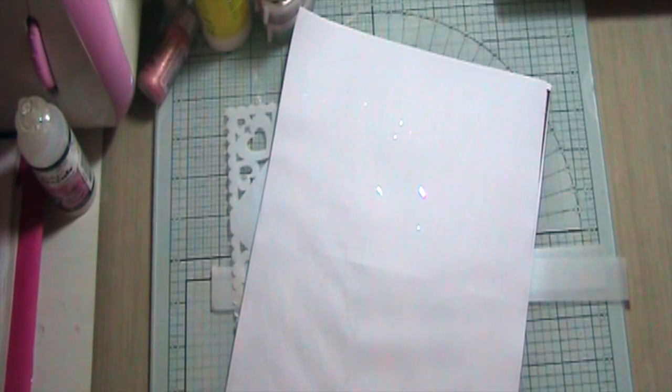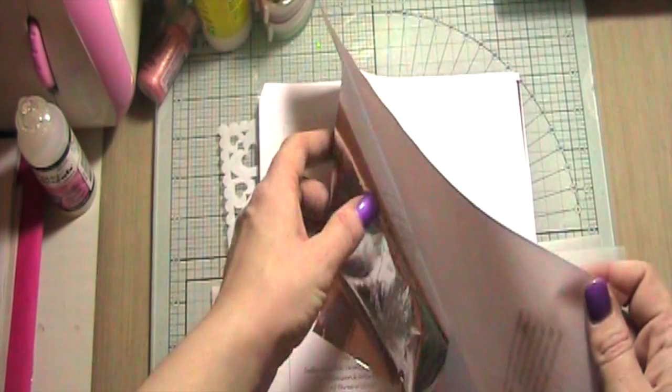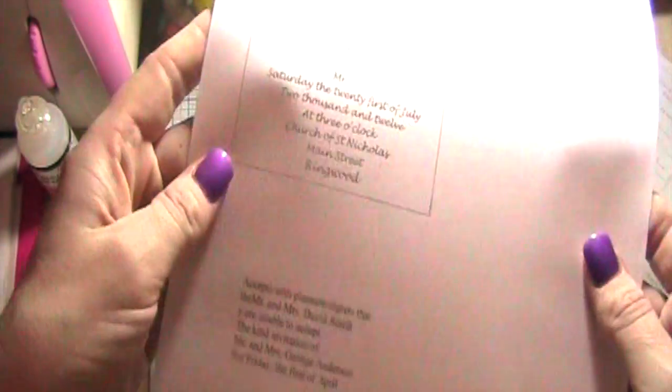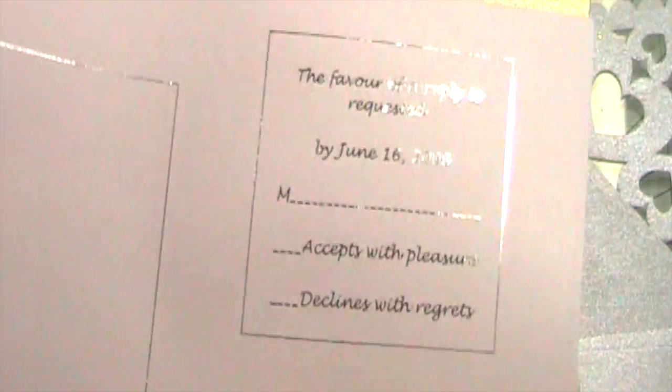Back at the table — we've done our foiling. Fingers crossed it all worked. You can always put it through again, so it's not the end of the world if there's a little bit missing. There's a bit of sticky on my foil so it's sticking — but there we go, you can see it's beautifully foiled. And the same up here as well — it makes a really lovely finish.